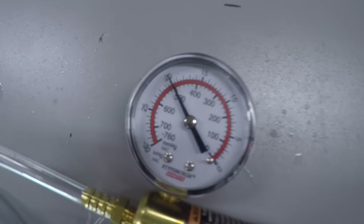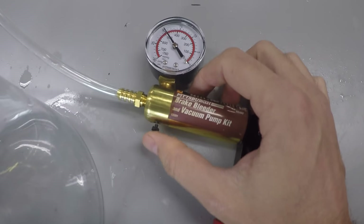It's been about 20 minutes now and the gauge is still on 20 — so it is tight, airtight and sealed, and we're good to go. I'll go ahead and release this.